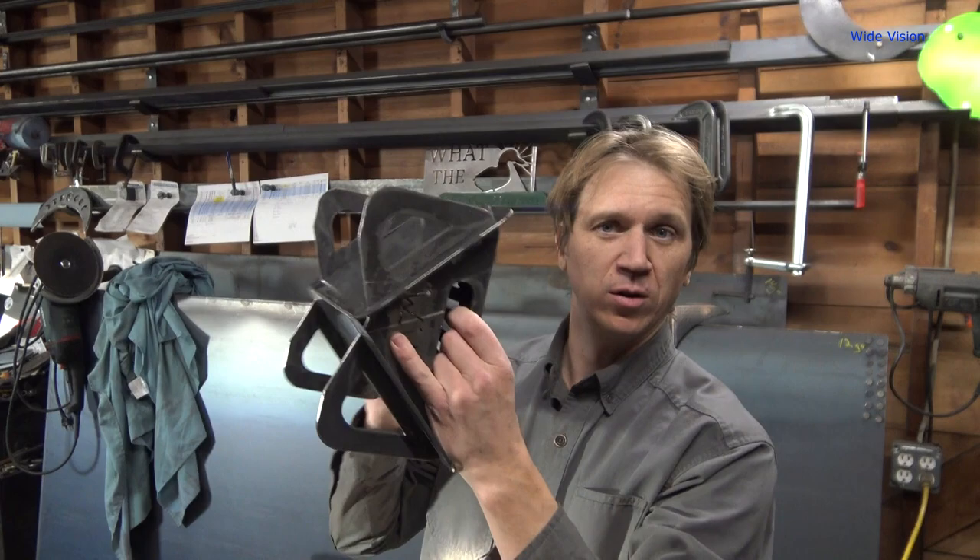Yes, this will be a unit that is for sale, and I'll give you all those details at the end of the video. But first, let's build this thing and see how it works. And, the Kindling Creator is a great complement to my flat pack grills that I have for sale.